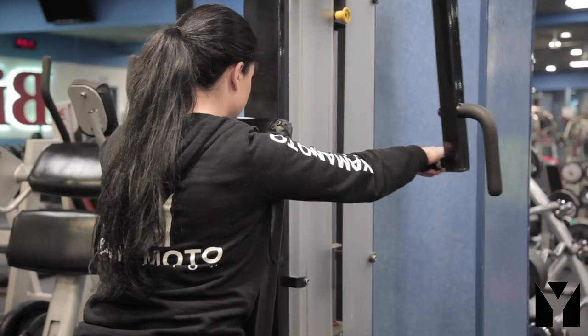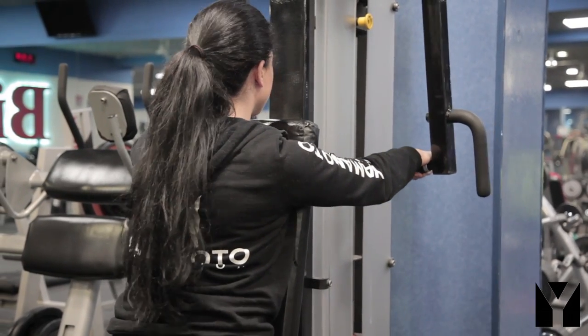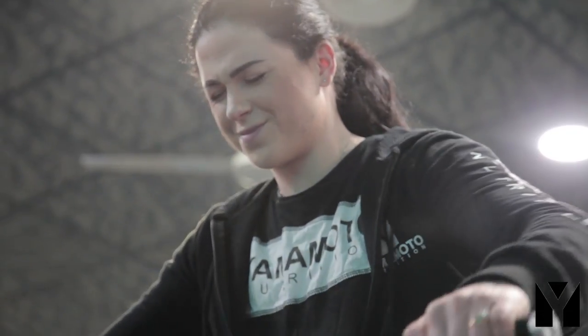Il terzo esercizio è una rear delt machine in cui vado a concentrarmi sui deltodi posteriori. Faccio quattro serie allenanti aumentando progressivamente il carico: parto con 15 ripetizioni, poi 12, 10 e infine 8. Queste quattro serie sono in super serie con un T-bar presa larga per concentrare il lavoro sul centro schiena, con 10 ripetizioni e 2 secondi di iso hold in tensione per ogni ripetizione.